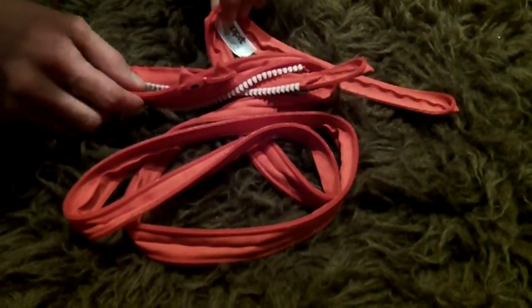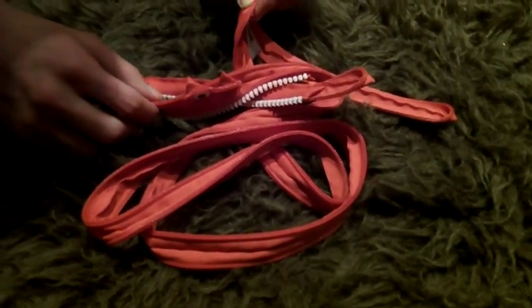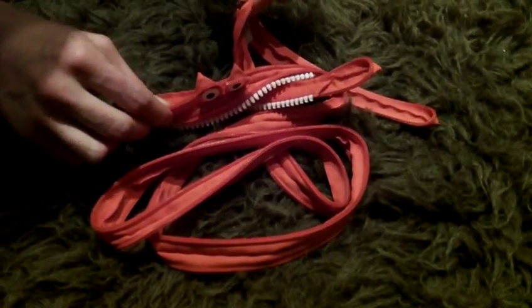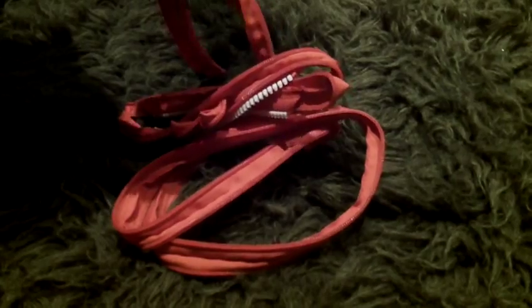Okay, what we have here is the Zip It Monster and I'm going to demonstrate exactly how the monster transforms from a zip into a pencil case. Are you watching carefully?